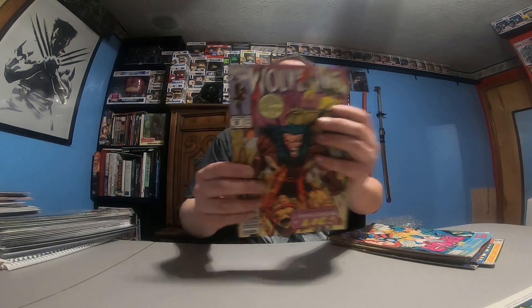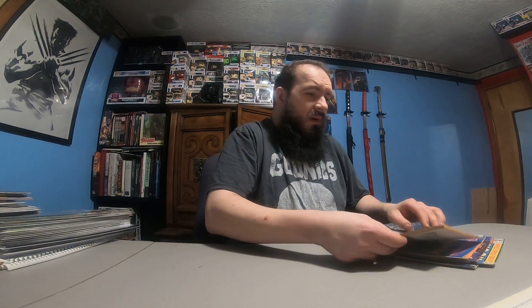Ghost Rider 29. Wolverine 46, Wolverine 47, 49. Annual Citizen King, Thor 17 Annual, Thor 16 Annual.